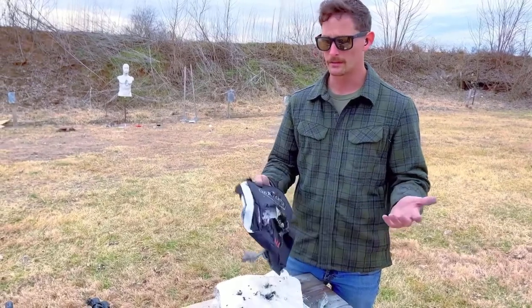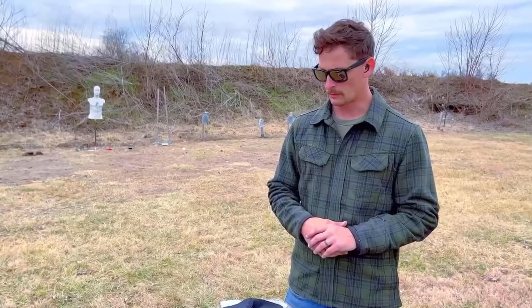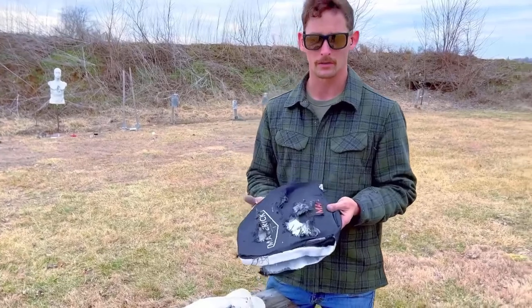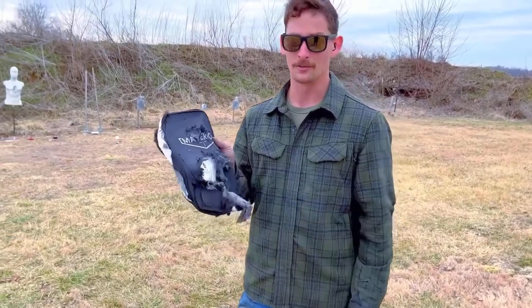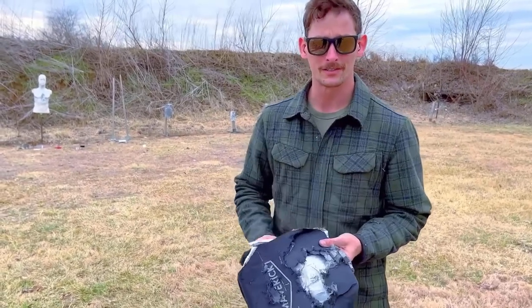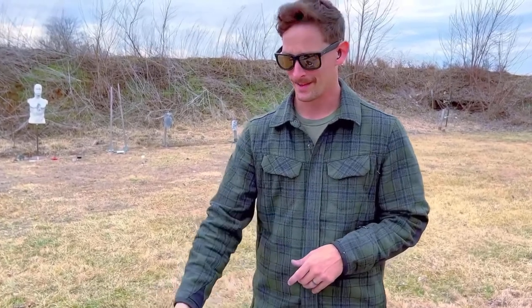A lot of people ask me, Barrett, is this something I should invest in? In a world where bullets are exchanged, this is a piece of life-saving equipment. For military, law enforcement, civilians — yeah, this seems to be holding up very nicely and doing what it's supposed to do. Do your research, do your due diligence, and make an informed purchase and not an impulse buy. Truex is here saying hold fast, stay the course.